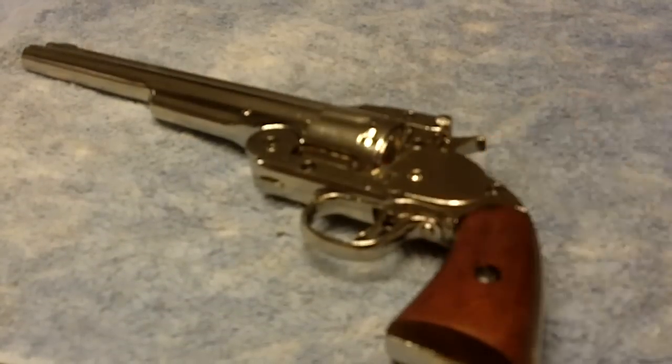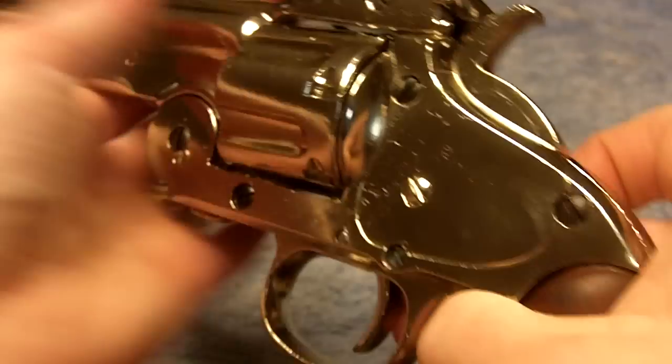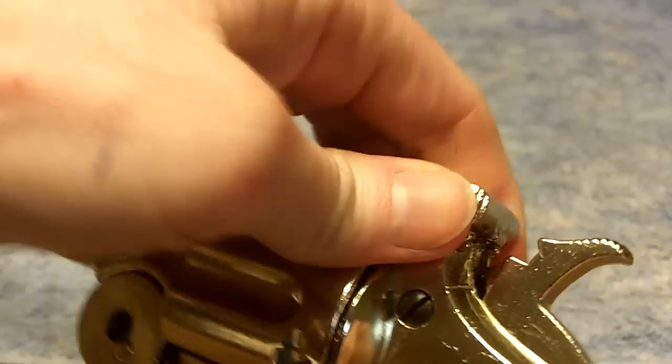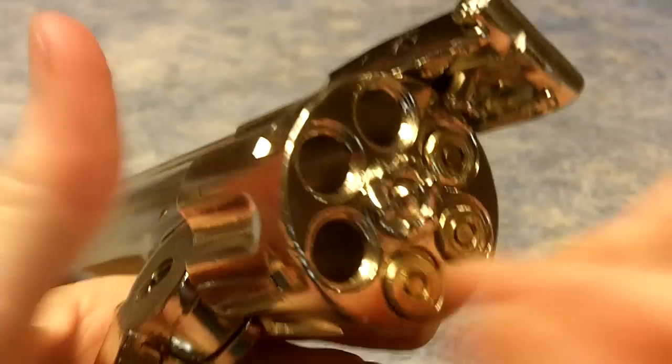If you've ever seen that old movie The Long Riders, Frank James carries one of these guns in that movie. This gun also chambers the replica ammo 22-001.